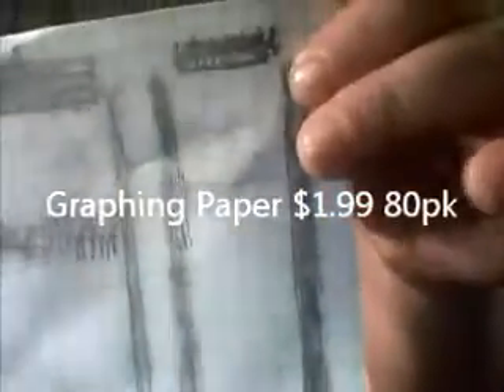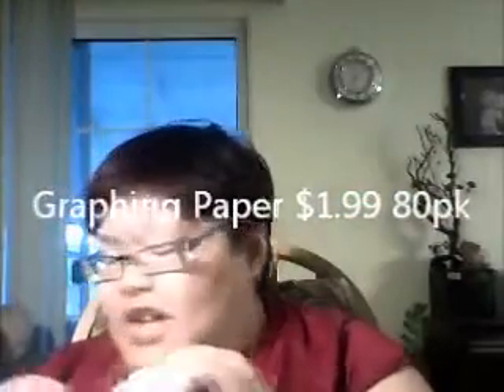You could use graphing paper — like a math graphing paper. You could buy graphing paper everywhere: office staples, Walmart, K-Mart, anywhere.